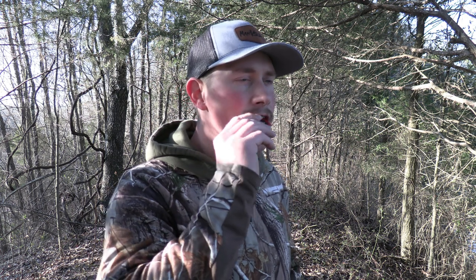The million dollar question is: how do you purr on a mouth call? There are two things you need to do. First, you need to be able to move air over the call and make a sound. Then you also need to be able to make a rumble or vibration in your throat and push that sound over the call, which is what gives the purr its rumble. That's the hard part, and this is where I think I can really shorten your learning curve.